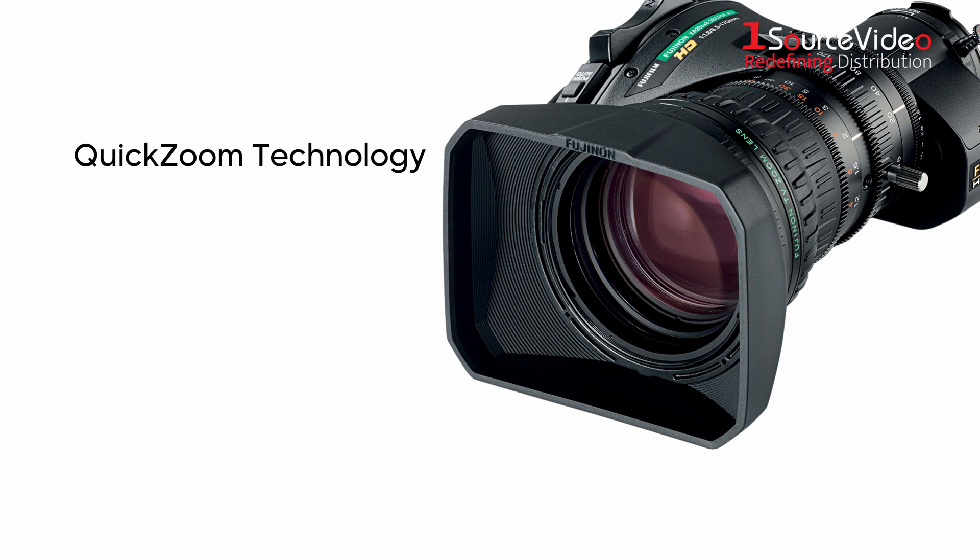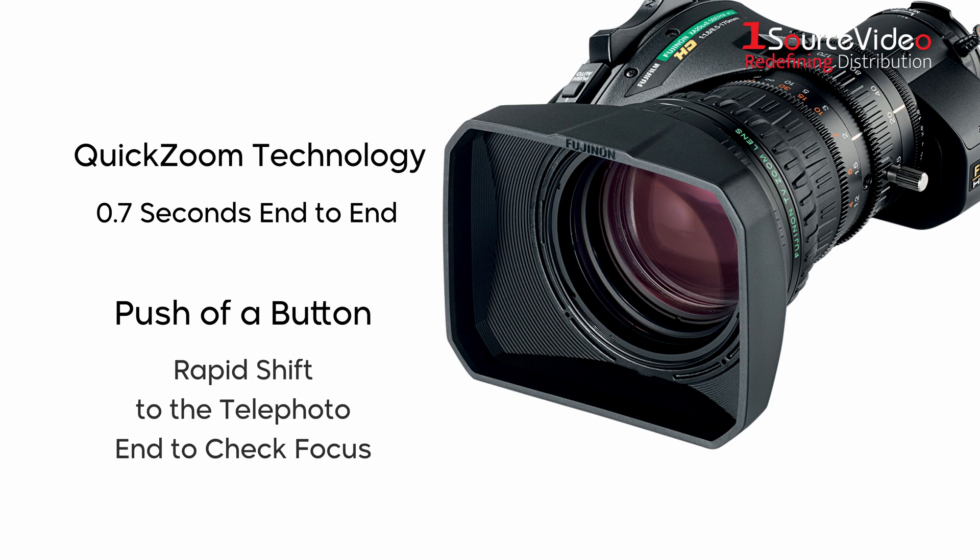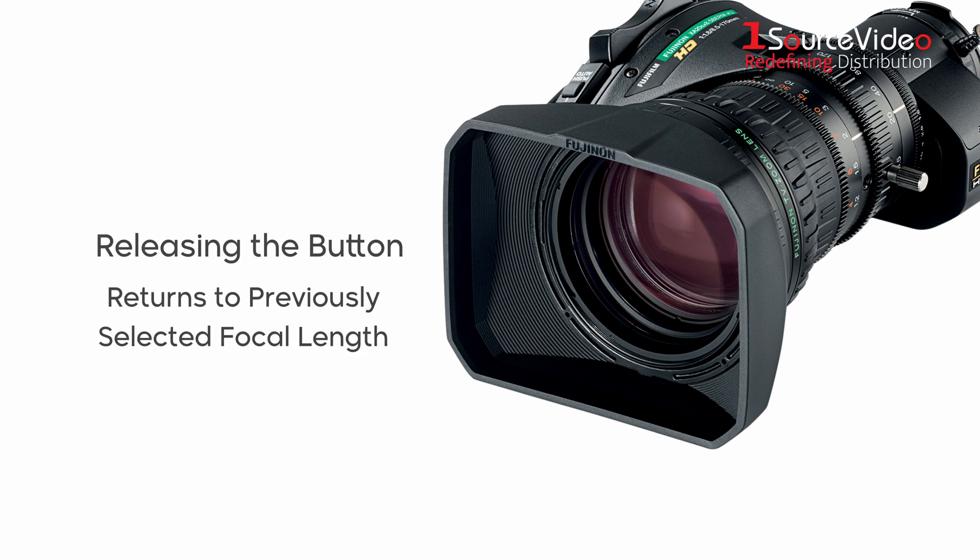Fujinon quick zoom technology improves speed to 0.7 seconds end to end. With the push of a button, quick zoom facilitates a rapid shift to the telephoto end to check focus. Releasing the button automatically returns the lens to the previously selected focal length.